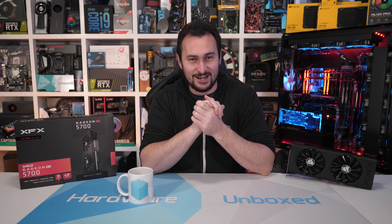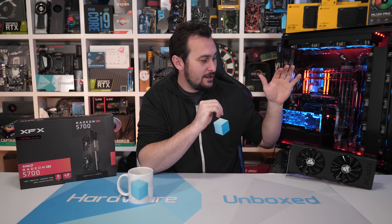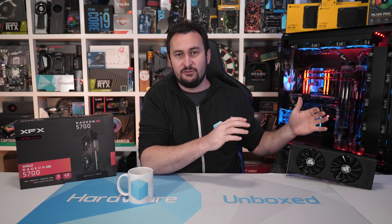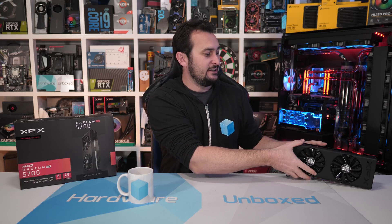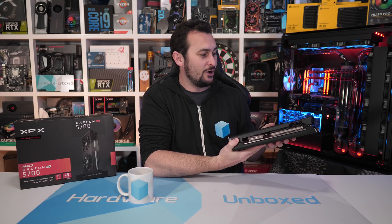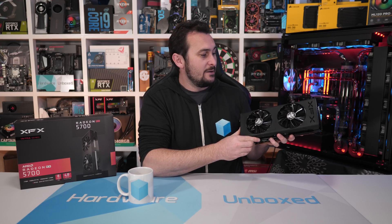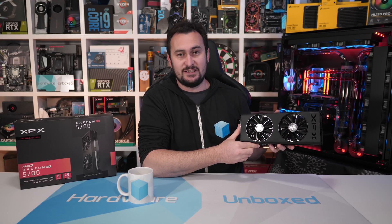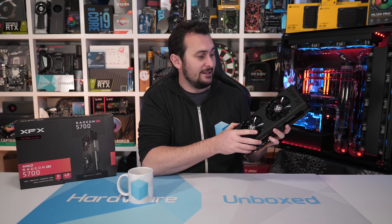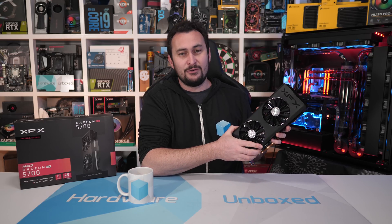So as I said, I recently reviewed the Red Devil 5700, but for this video I wanted to use something more affordable. I've got the XFX — it's not the Thick 2, it looks like it's missing the chrome, but this is the DD Ultra. It is a much cheaper 5700 — $370 US for this particular model, which is just $20 over MSRP.